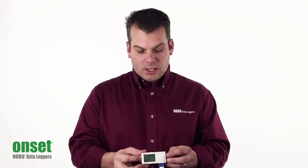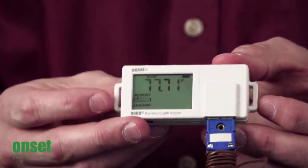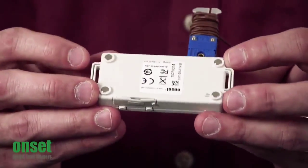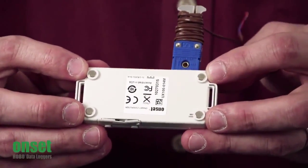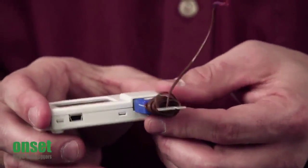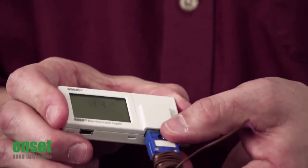We've redesigned the case so there are two mounting tabs on either side, allowing you to attach this to something with zip ties. On the back, there are four rare earth magnets so you can stick this to anything magnetic. On the bottom, you simply plug your thermocouple right in.